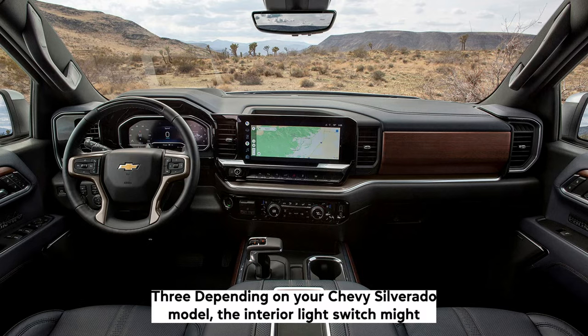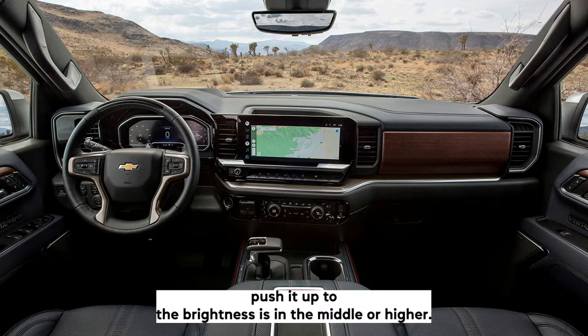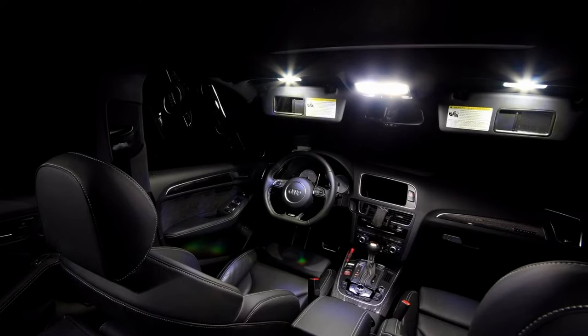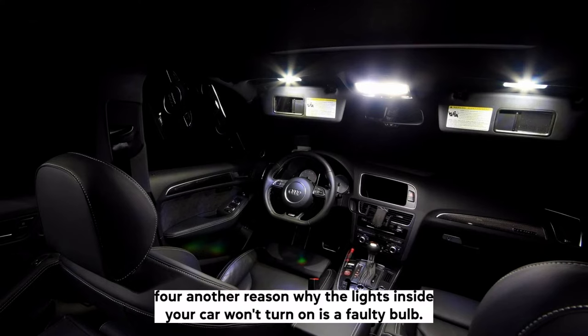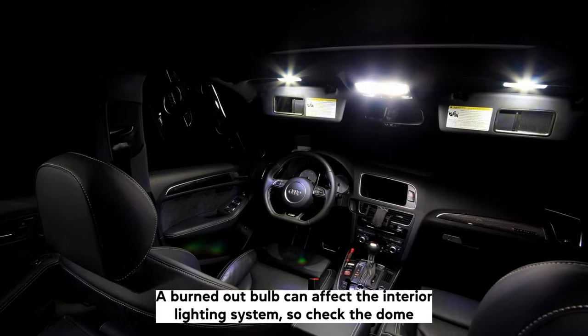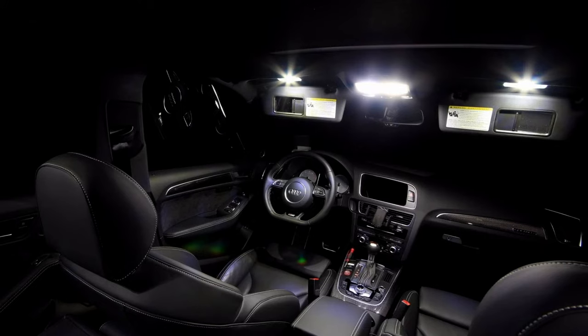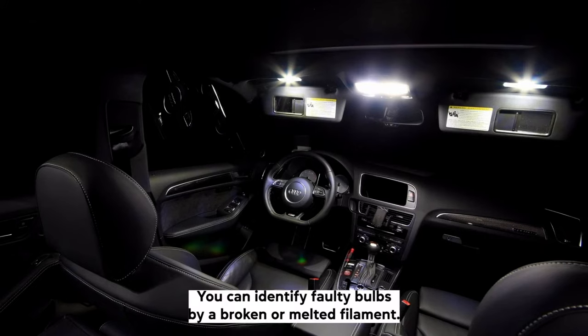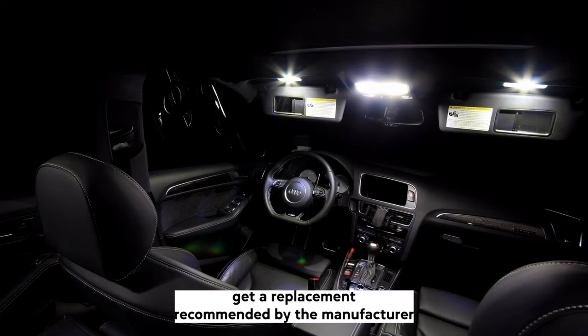Depending on your Chevy Silverado model, the interior light switch might come with a dimmer switch that controls the brightness level of the dome lights. Push it up until the brightness is in the middle or higher and check to see if the interior lights are working fine. Another reason why the lights inside your car won't turn on is a faulty bulb. A burned-out bulb can affect the interior lighting system, so check the dome lights for any malfunctioning or burned-out bulbs. You can identify faulty bulbs by a broken or melted filament. If the bulb is defective, get a replacement recommended by the manufacturer.